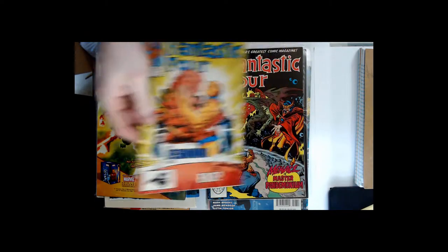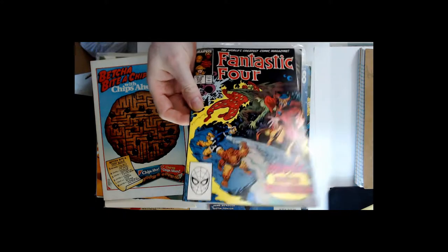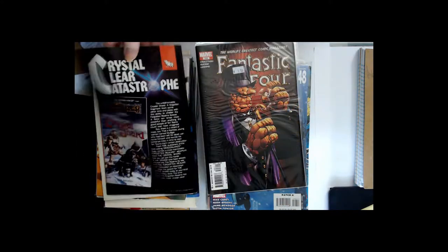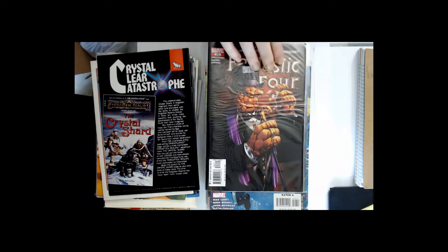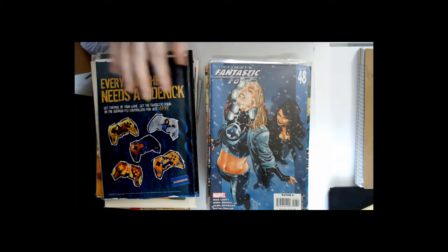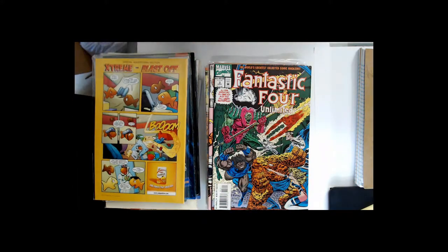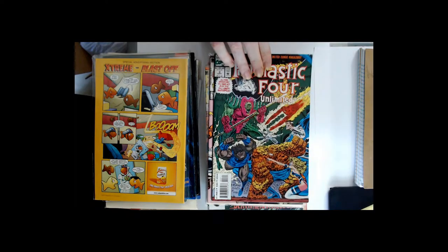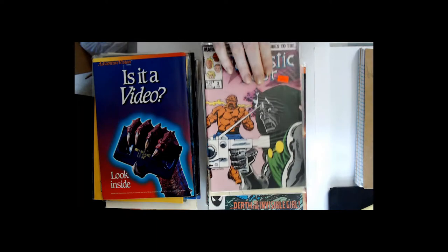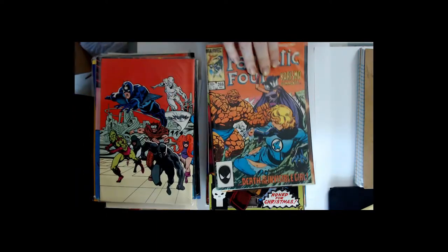Yeah, definitely damage and waviness. I mean, how long did the label have to sit in the sun or whatever to get its yellowing effect? Looks like I already have most of these.